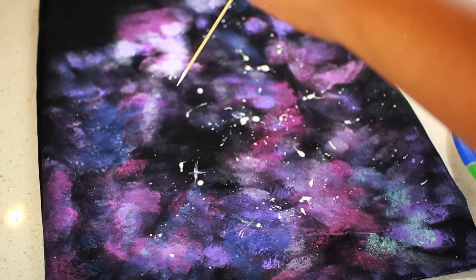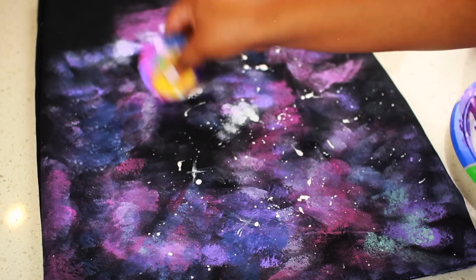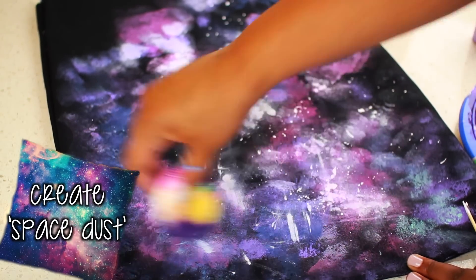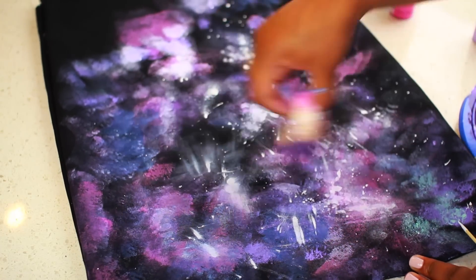That tapping technique was really what made it start looking like a galaxy with like a billion stars in it. Then what I'm doing is creating space dust — I'm making shooting stars by wiping the sponge over the white dots on the pillowcase. I think this makes it look amazing and more like a true galaxy.